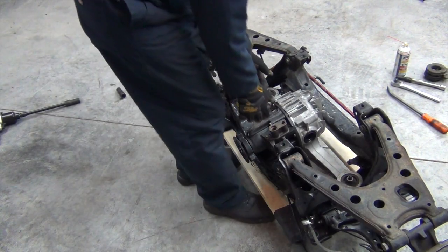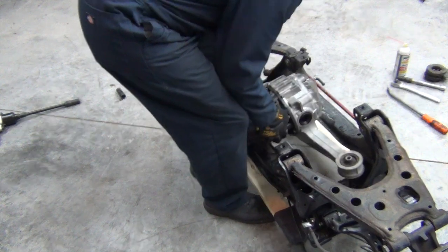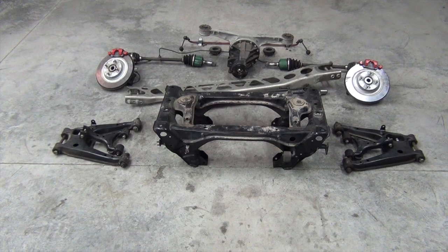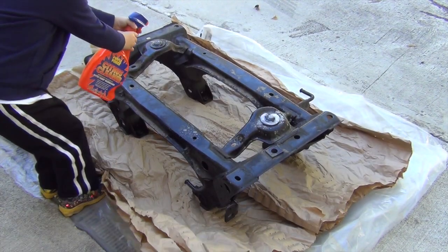With a big project like this, it's common to have a bunch of jobs going on at once, so now we jump to revamping our rear end. After removing the stock Miata differential a couple episodes ago, my little helper and I gave the bare subframe a good cleaning.